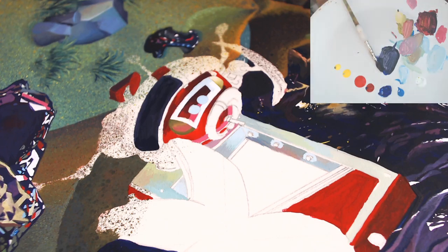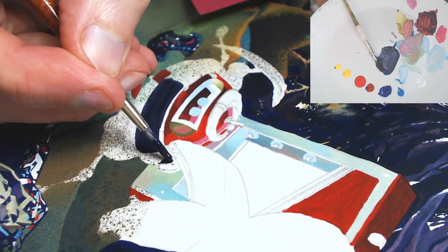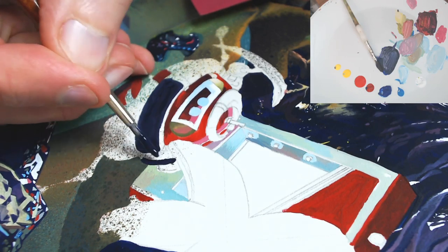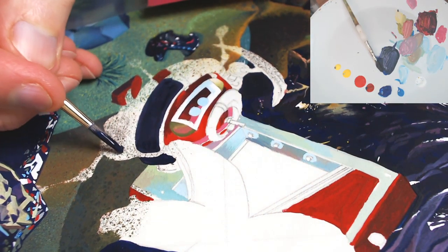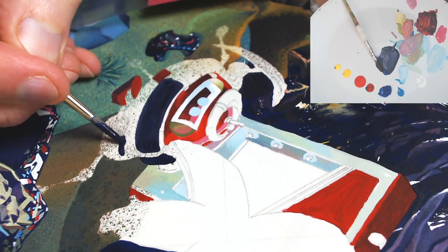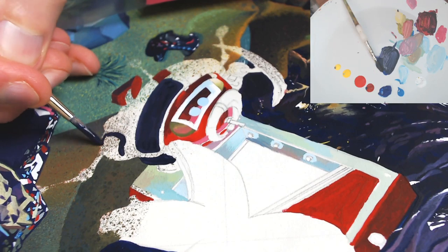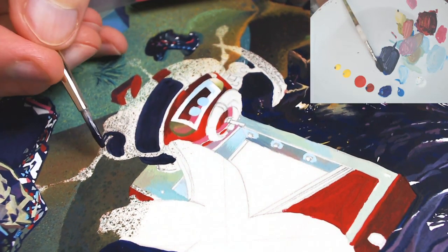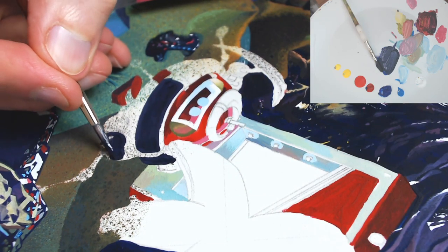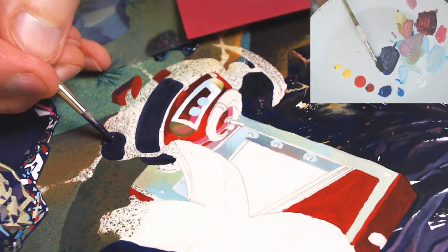I'm just putting the black in at the minute, not doing any kind of fanciness yet. I've been looking forward to painting this robot for ages - it's the reflections at the end that I'm looking forward to. Essentially I'm spending about 500-odd hours painting a painting just to be able to do an hour or so of flapping about painting reflections at the end, but hey ho.